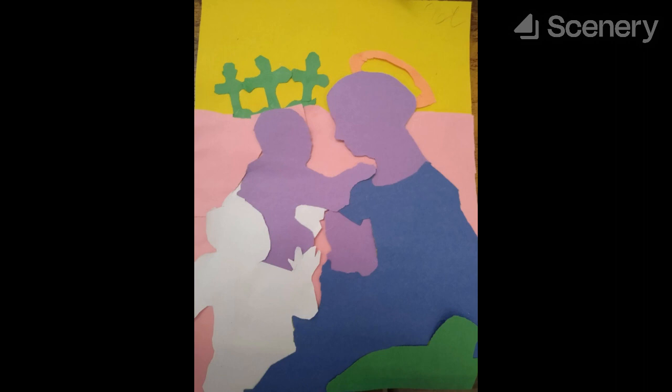Today, we have here the masterpiece All'inizio della fine, meaning from the beginning to the end, made by Matthew Cologne. This is actually his first piece made, but for being his first, he really knocked it out of the park, showing good promise for his future.